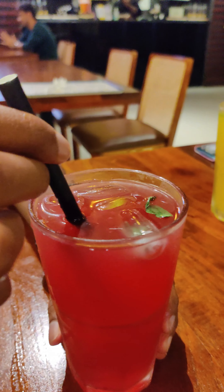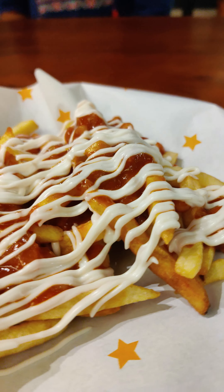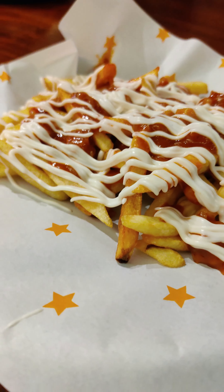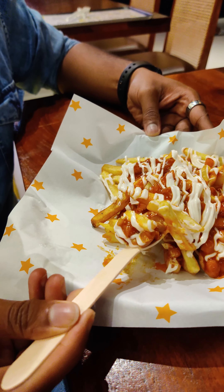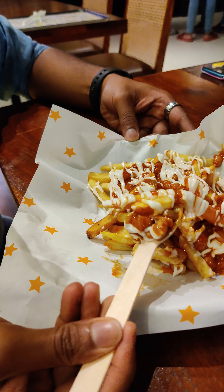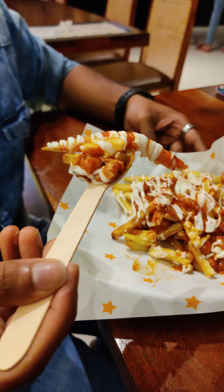You can try the first dish. You can add chickpeas, beans and peanuts. You can try the summer taste.